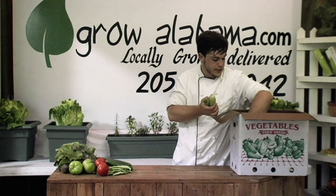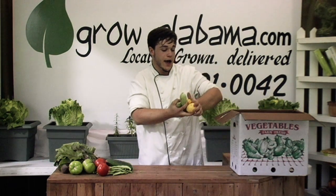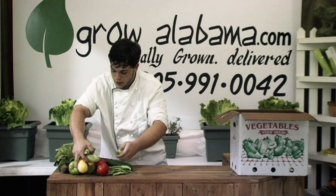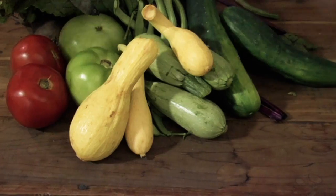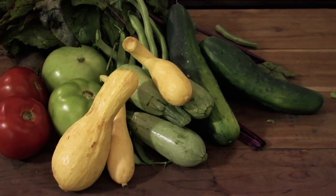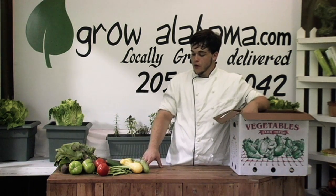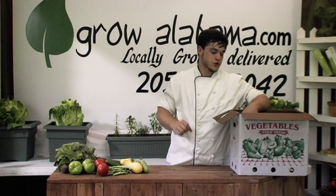We'll do squash varieties again this week. We're going to have a variety pack of Crookneck and Mediterranean, and we'll have some zucchini in later this week. Everybody likes to stew it down with onions — squash works well that way. Grilled squash is also a great application. Really small, really delicate, tender squash varieties.